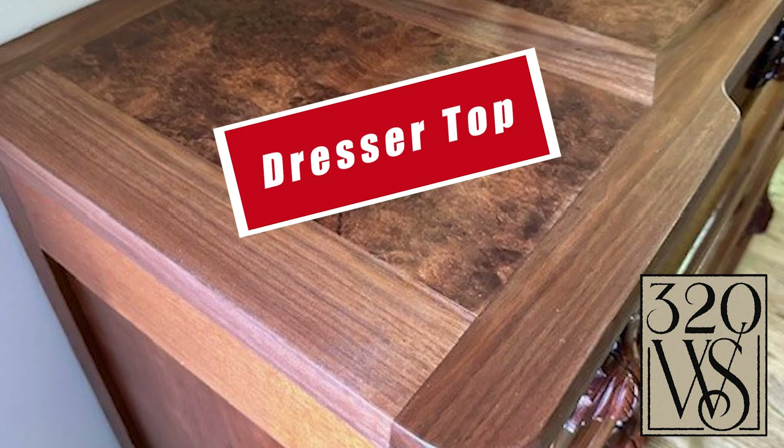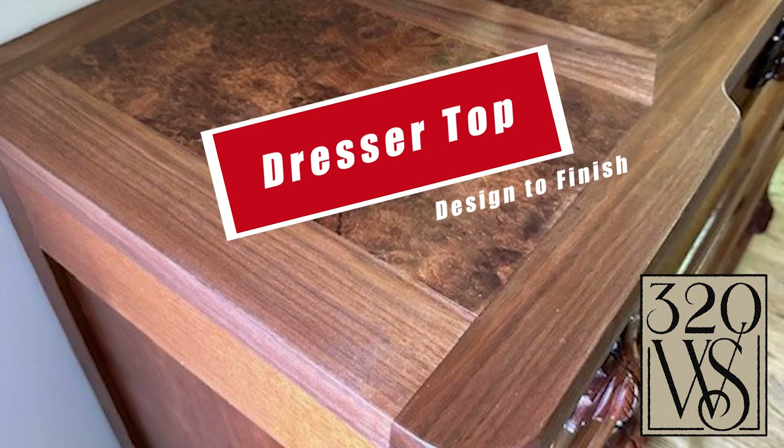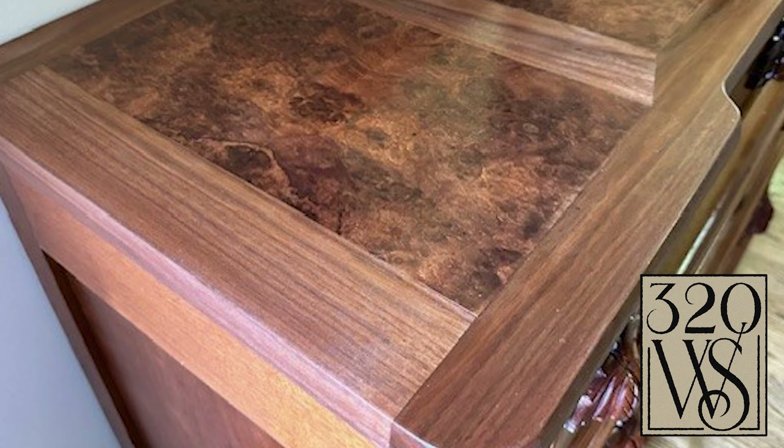Hi, this is Curtis Thompson with 320 Workshops. Today's video we're going to build a panel and framed top for a dresser remodel that I'm working on. We're going to go through the veneering and all the design process all the way through the finish, so stick around and see how it turns out.